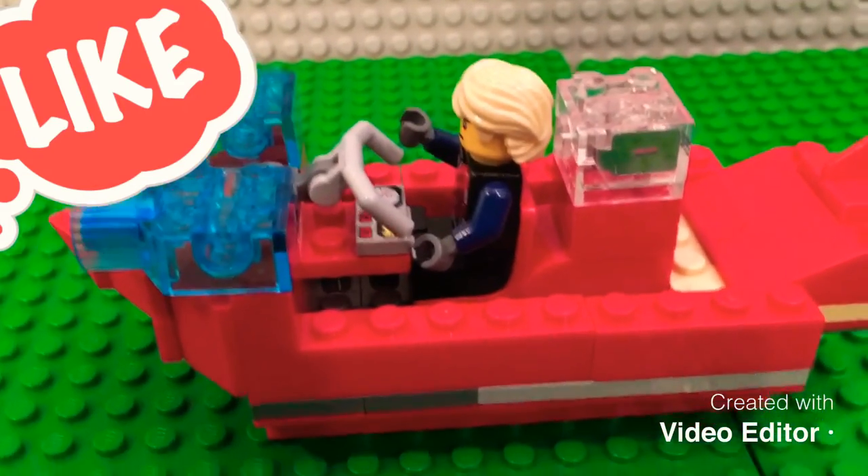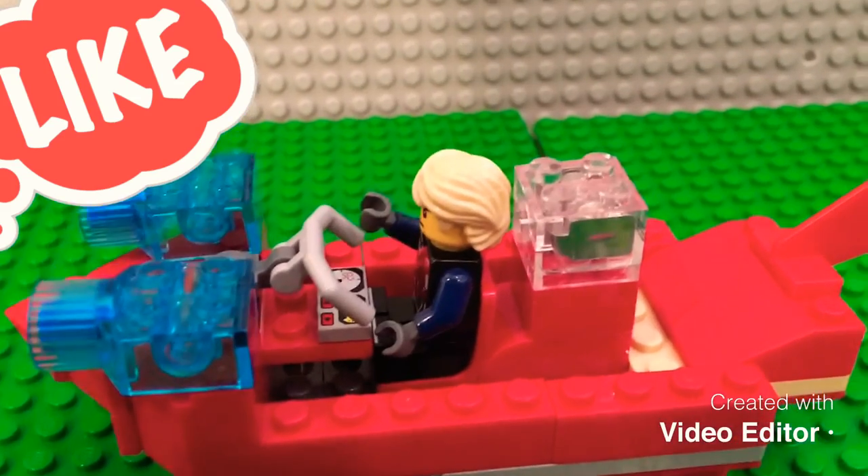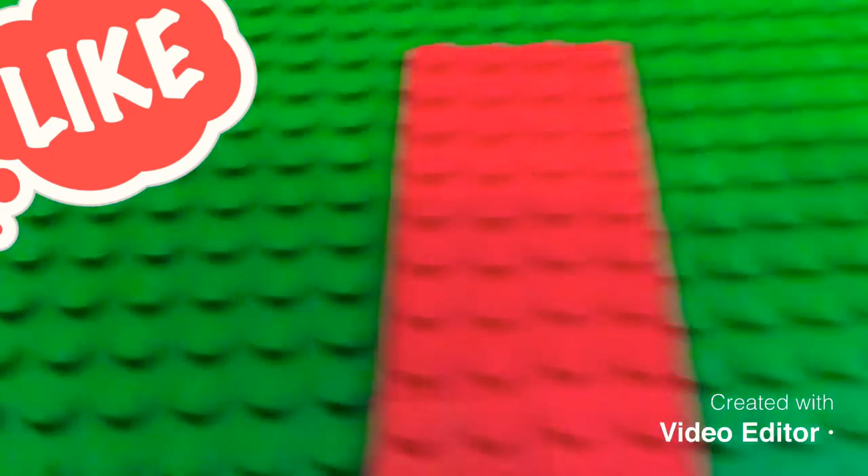Hey guys, welcome back to LEGO Brick Masters. Another day, another video. This is day nine of the 30-day LEGO challenge, and today we are supposed to build a boat. So we started with two of these two-by-tens.